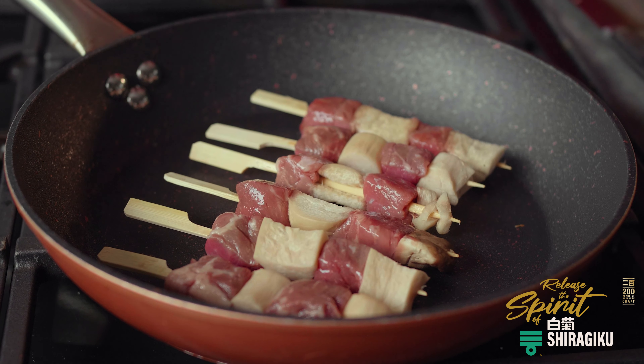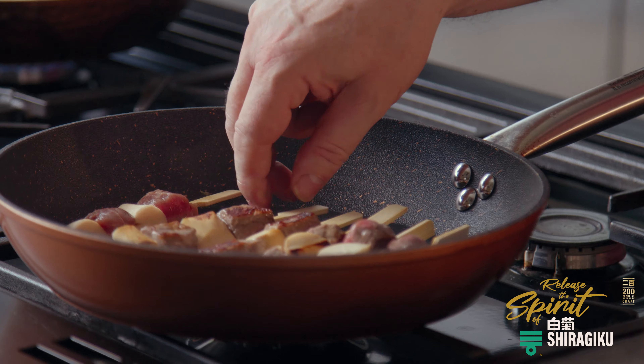The major benefit of the sake lees being inherent in the process is that those amino acids really push the enhancement of other flavours, whereas a simple rice vinegar without sake lees did not do as much.